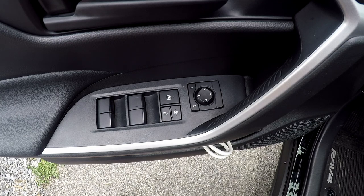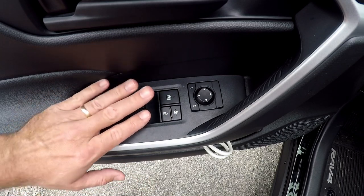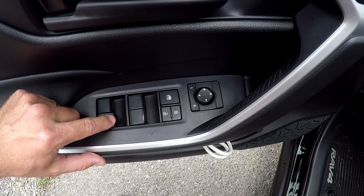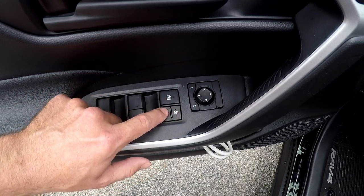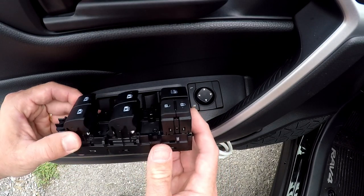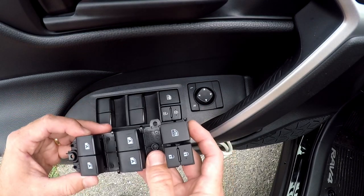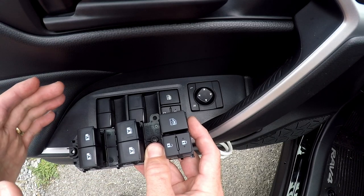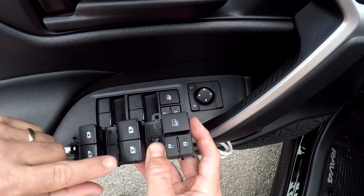Here we are at the car. It's a little windy out here. This is the OEM control panel — I like these buttons a lot. They feel really refined, smooth, and they have auto up and auto down. Very smooth, kind of like an Audi. Here is the replacement — this is a genuine Toyota part from a 2019 and up Toyota Camry, and it probably works in other vehicles as well. The biggest difference is that all of these buttons are illuminated.